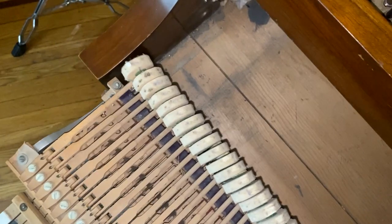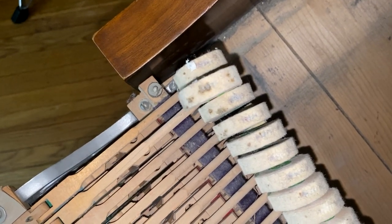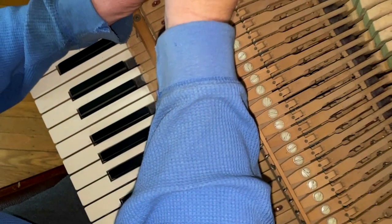Now that we've identified the problem, we check every key on the piano while we have the action out to see if we have a similar problem on other keys. This key's free, but notice that one has the same problem we had on the other one. So we'll do the same thing on that key.